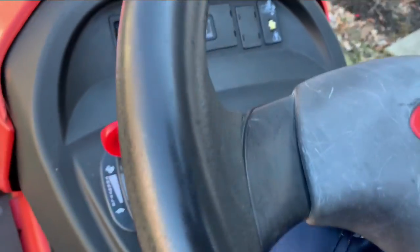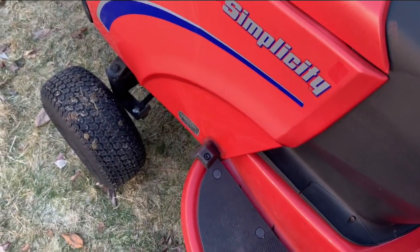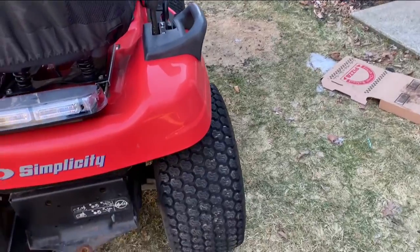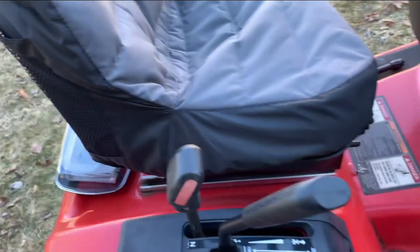There it is — starts up just fine. You do have to use the choke, especially because it's really cold out and it's been sitting outside for a while. Simple, easy, and awesome. That's gonna be it — there's not a lot to this lawnmower; it's just a regular, simple, what-you-would-expect lawnmower.